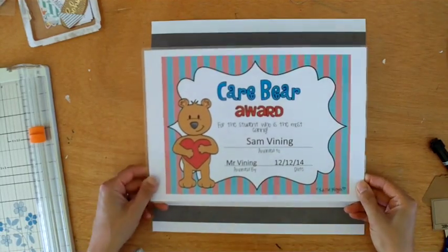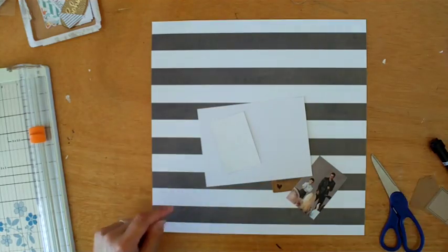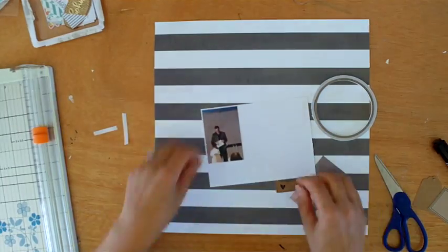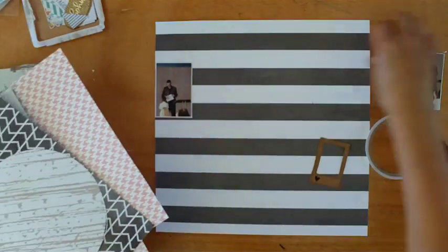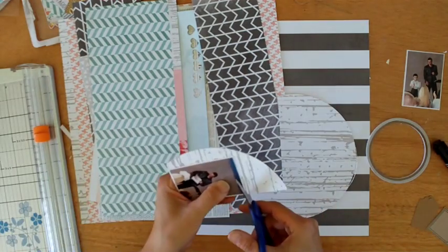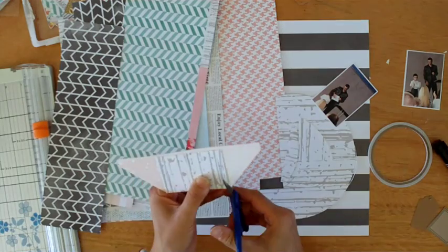Hi, it's Melissa here, and I'm showing you another process video today. What I just had on the screen was an award that my son won for end of year last year for school — he won the Care Bear Award for being a student who was always caring for others. I wanted to get the story documented, and I took a couple of photos at the prize giving. My husband is actually his teacher, so it's awesome, because the photos show Sean giving Sam the award.